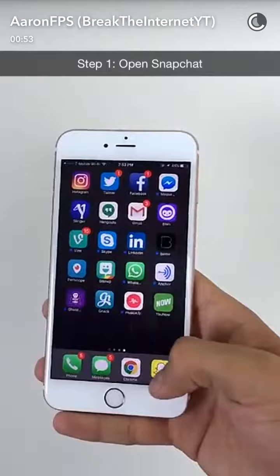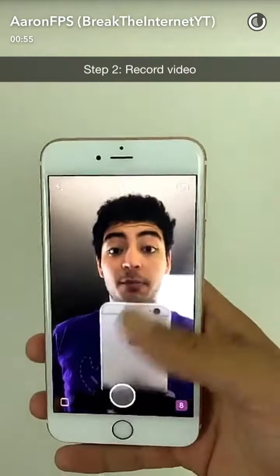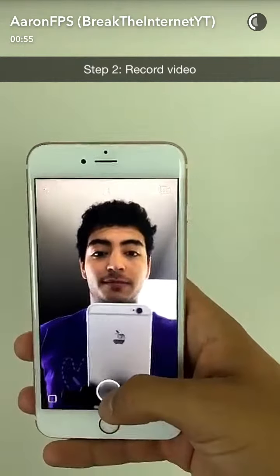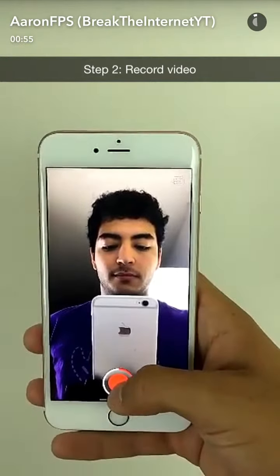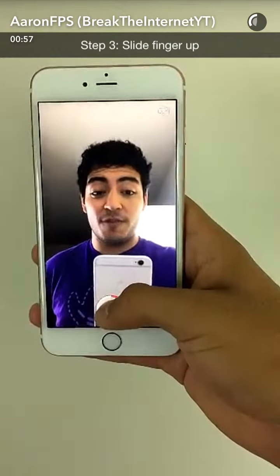Step 1: Open Snapchat. Step 2: Hold down the record button. Step 3: While you're recording, slide your finger up.